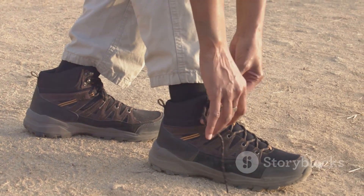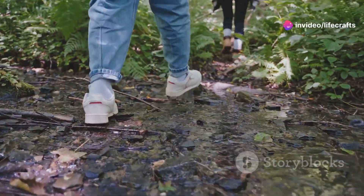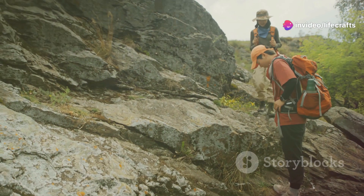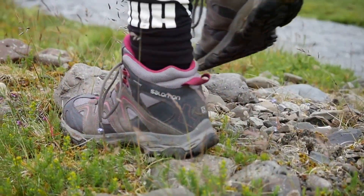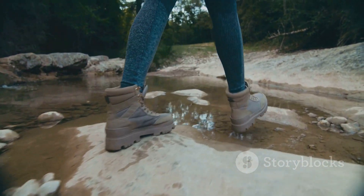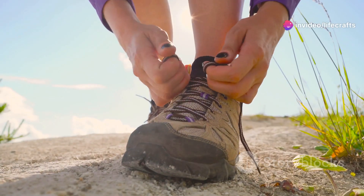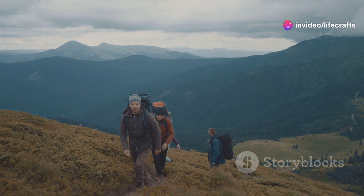So when should you be wearing gaiters? They're perfect for muddy or wet trails, snowy conditions, and areas with a lot of loose rocks or debris. They'll save you from constantly stopping to empty your boots or dealing with wet socks. Basically, anytime your feet are at risk of getting wet or dirty, gaiters will be your best friend. They're super useful for hiking, trail running, or even mountaineering.